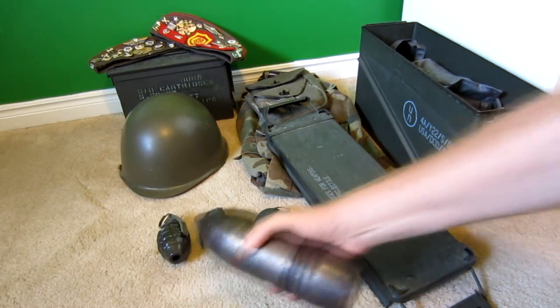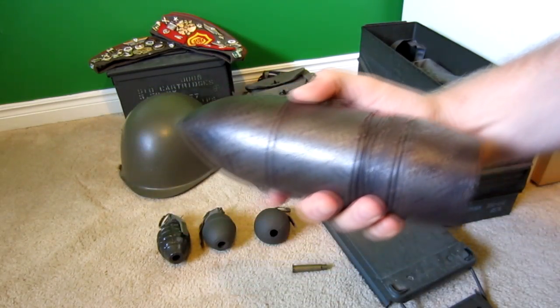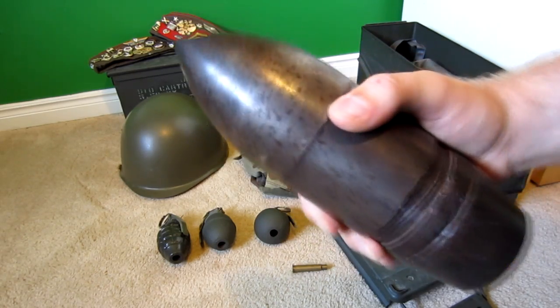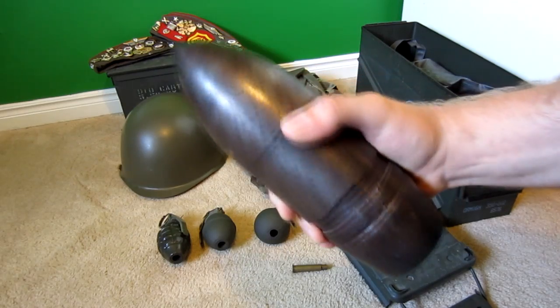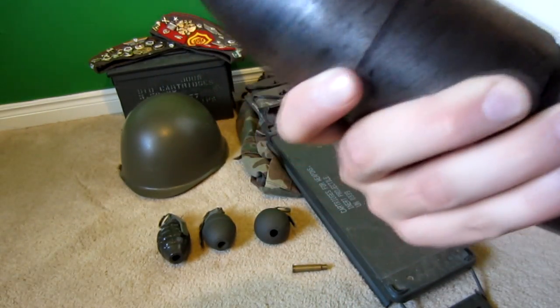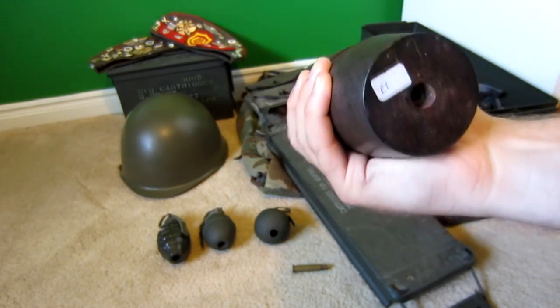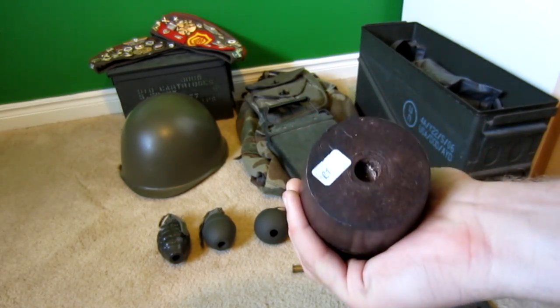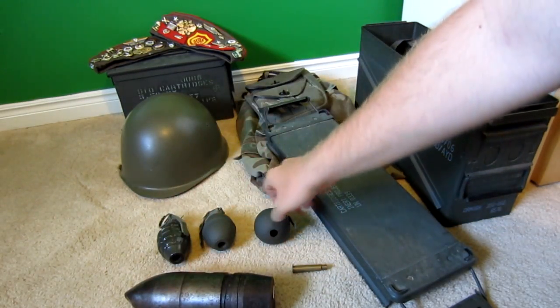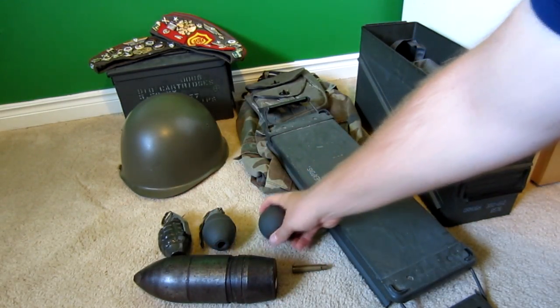I've got this big one — I'm guessing it's a cannon shell or whatever you want to call it. It weighs a ton. I'm thinking it's from a cannon or tank or something. Not really sure what country used it or what it was fired out of. I don't know if this thing has been fired and somebody dug it out of the ground, but it weighs a lot.